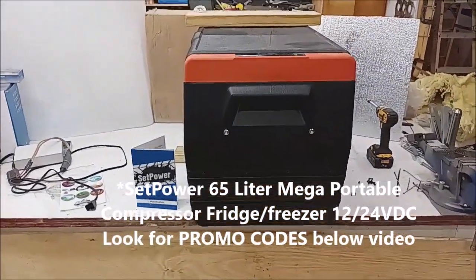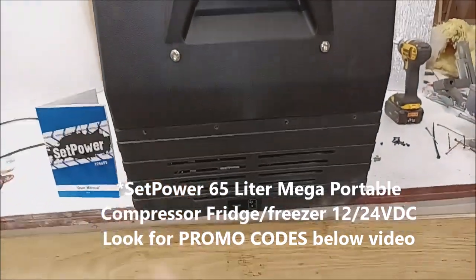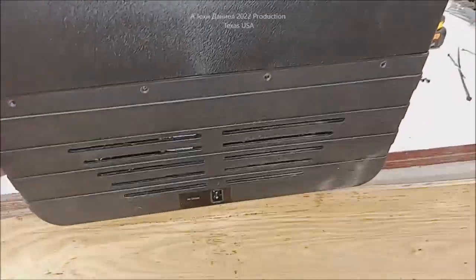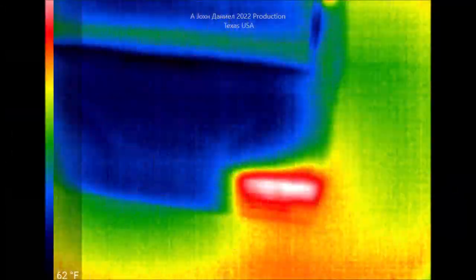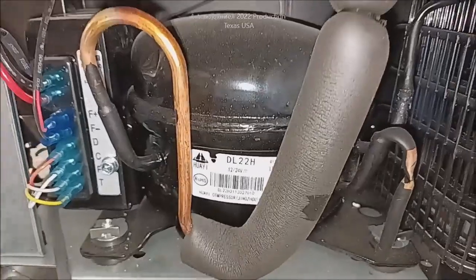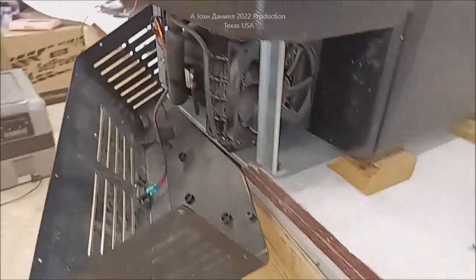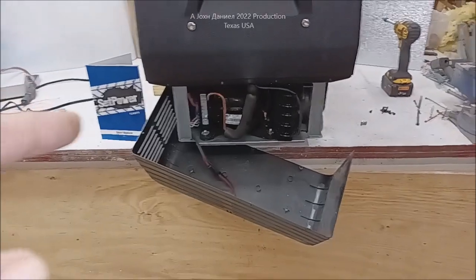Hey guys, you see this unit right here? You're going to be wondering why unless you watch the whole video. You'll learn about thermal imaging and a few other basics, and you're going to find out what's exactly inside, what it looks like, what it's all about. Why is it like that? It's a Danfoss copy — it could be a real one, but it is made by Huawei, which is the licensed manufacturer. Let's get into this video and come back to this at the end.